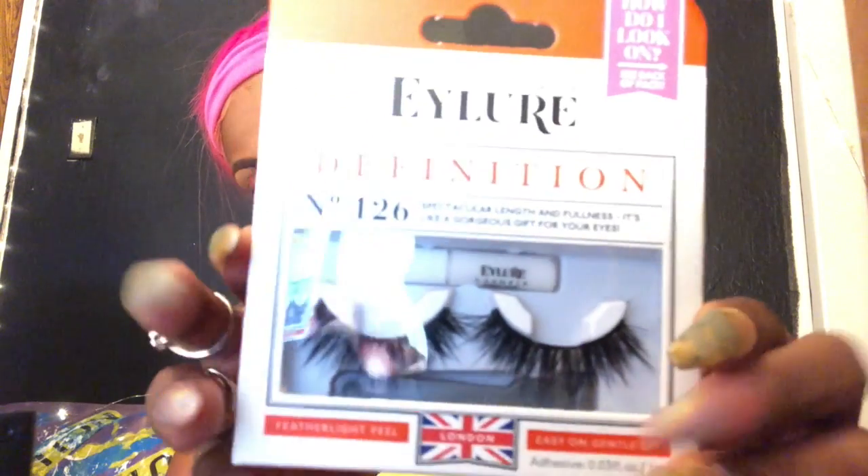I'm moving on to eyelashes — these are Eye Lor Eye Definition eyelashes, I put all the information in the description. Here's my Trophy Wife highlight. This is not a highlight brush — again, we're not a pro, we're getting better, this is my first video, bear with me. I'm gonna take that on the high points of my face: cheeks, lips, nose, and under the eyebrow.